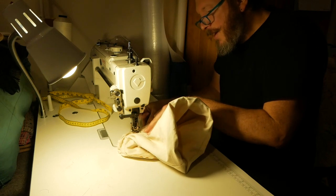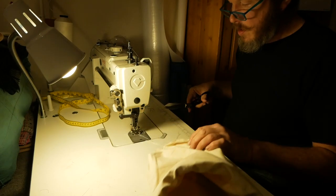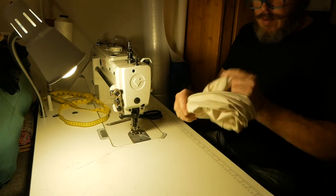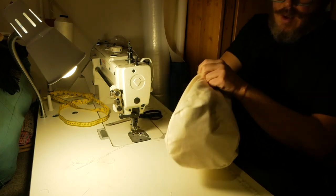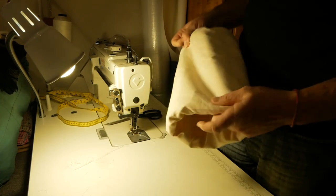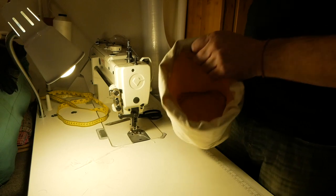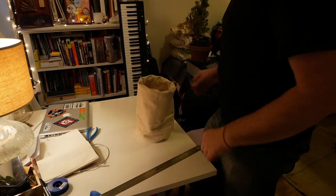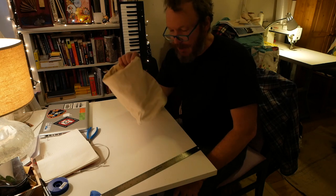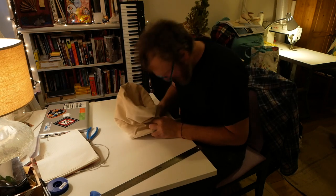This is so hard. I need to stitch in this grommet. That's cool. It's a fail — but okay. That's okay.